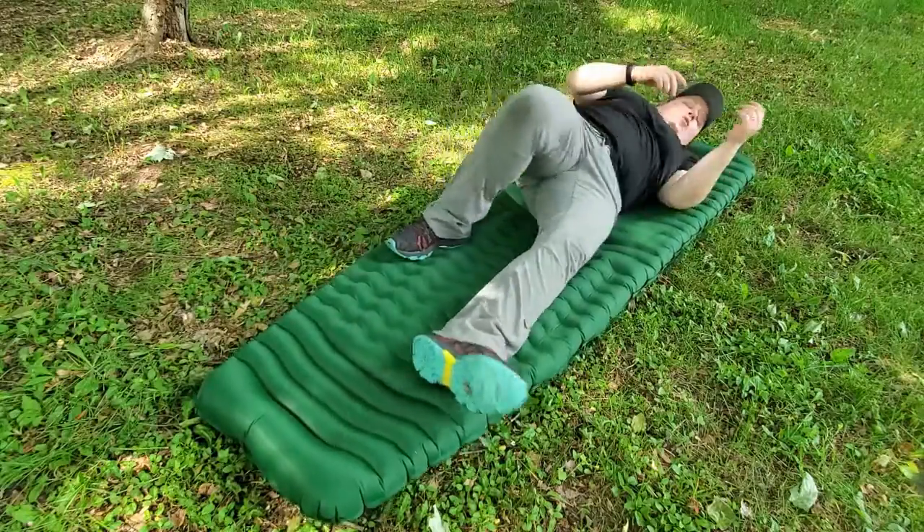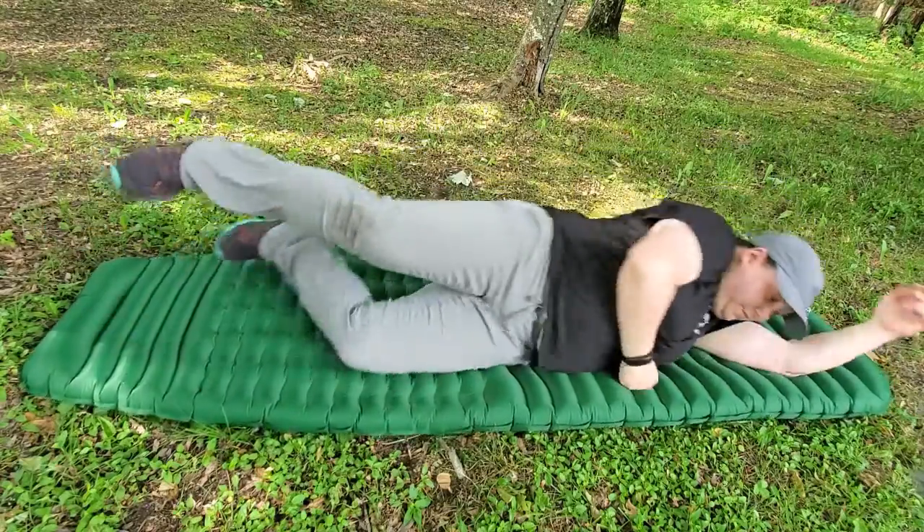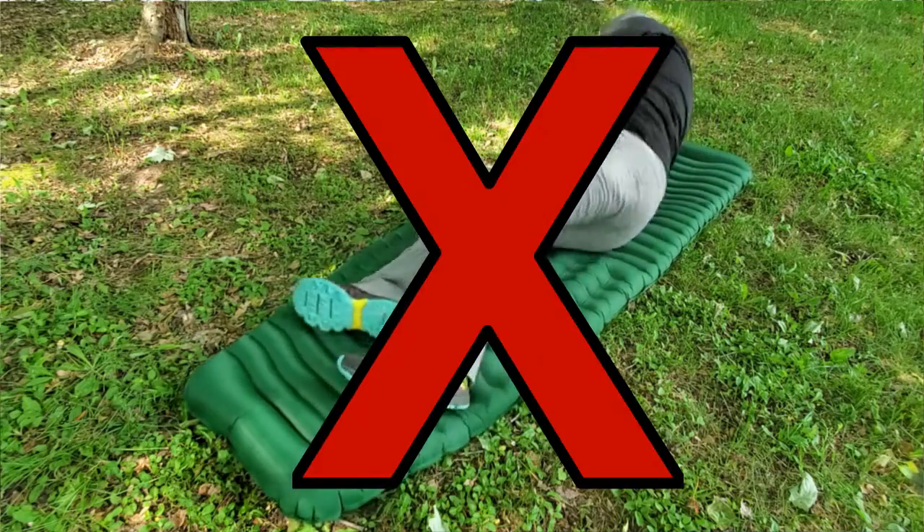Are you tired of tossing and turning on an uncomfortable sleep pad while you're camping? If so, I've got the pad for you.